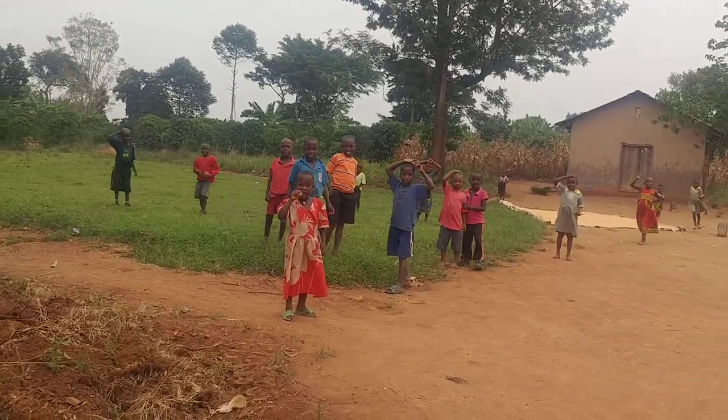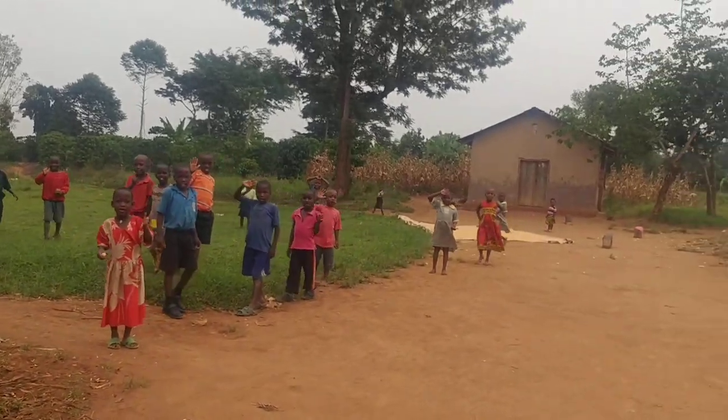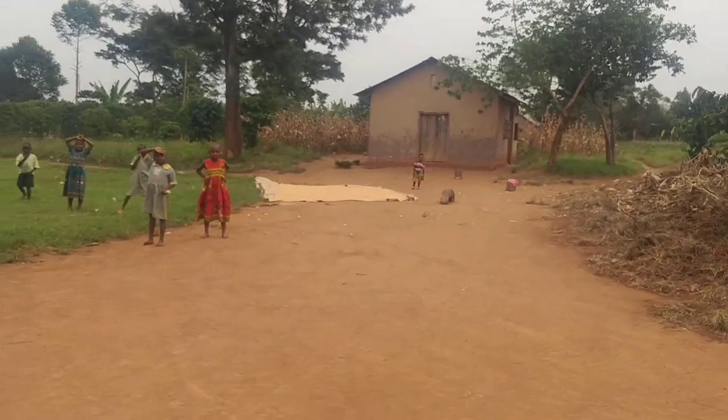And somebody got out of school. And there's corn drying on the ground.